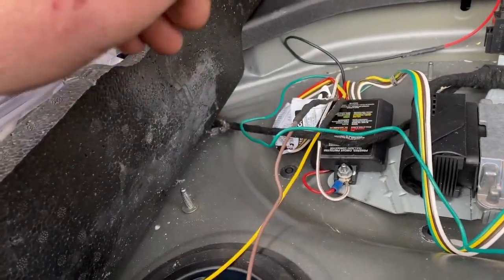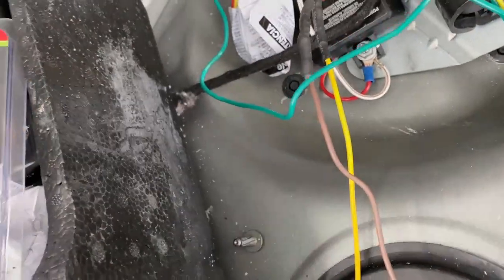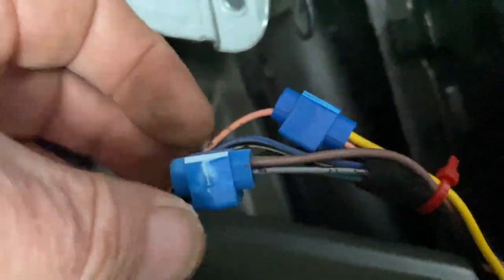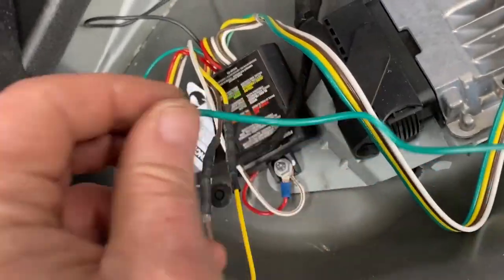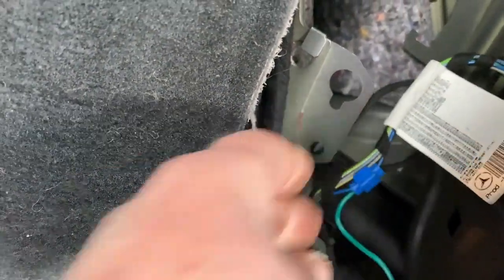Yellow is left turn - that will go to the pink wire going into your tail light connector. Brown is tail lights - that will go to the gray and lavender wire. There's a gray and lavender and a gray and blue: gray and lavender is the tail light, which hooks up to your brown. Your green will go to the other side and hook up to the blue that goes into this wiring harness.